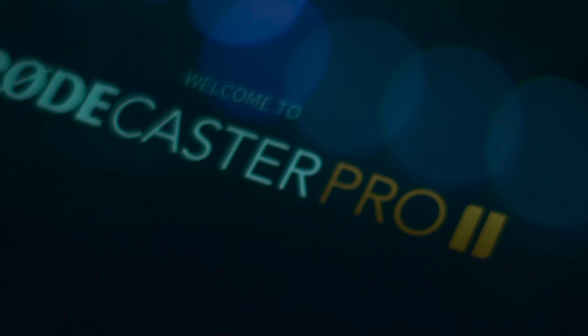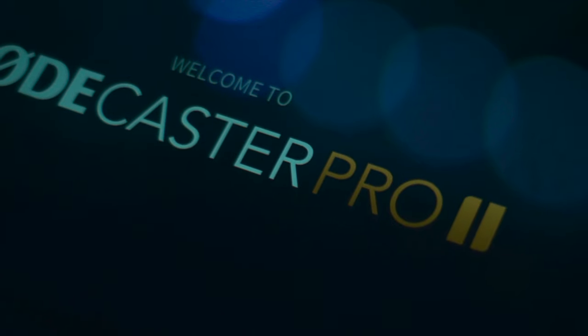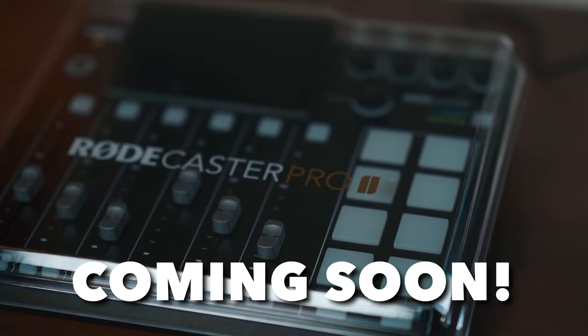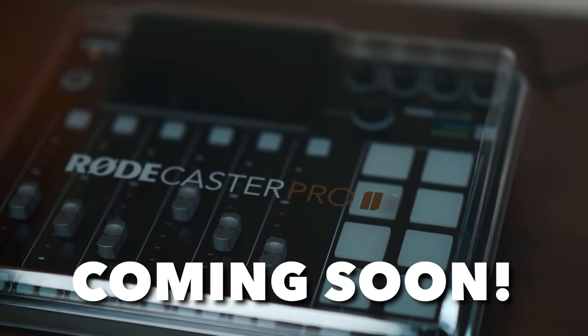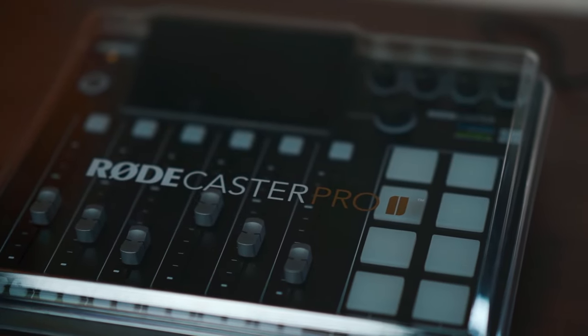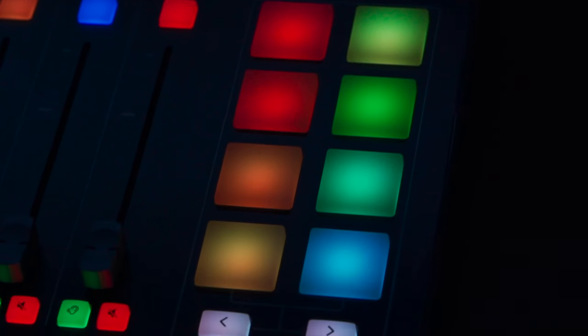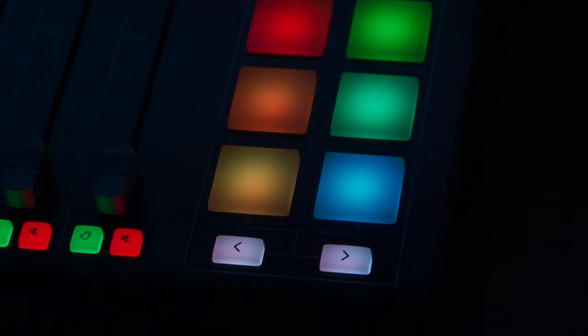Producer talkback mode for communicating with guests without affecting the recording. The RødeCaster Pro 2 is accessible in 10 different languages and is fully updateable via Wi-Fi, internet, or USB, including new firmware with new features and functionality, system enhancements, software compatibilities, and integration with future Røde products — I'm definitely excited for that one.